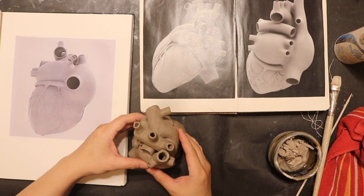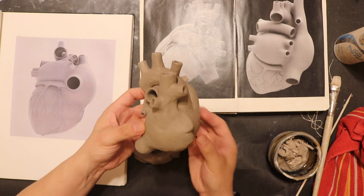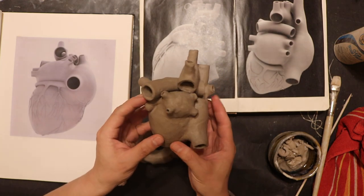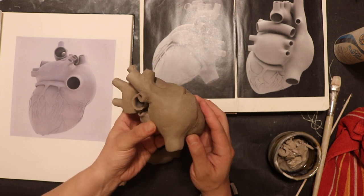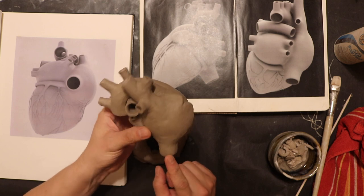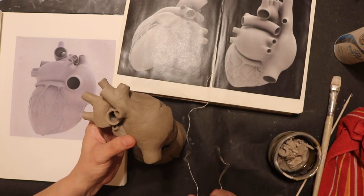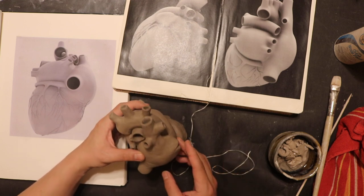Hey guys, welcome back! If you made it this far, you have one last step to complete your heart, and all the desires of your heart will be fulfilled. That last step is to put the inferior vena cava on. I already put this on in a different video and I was rambling, and I don't like that video, so I'm going to show you again.